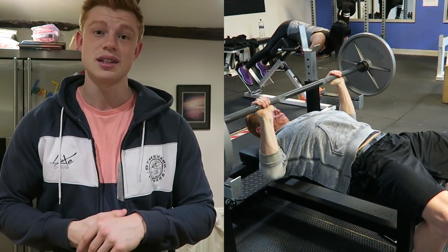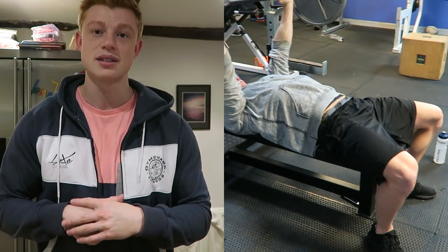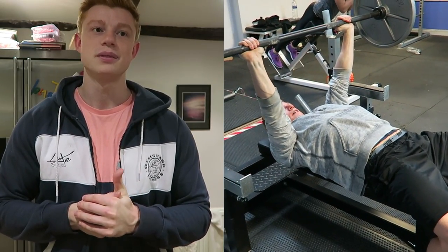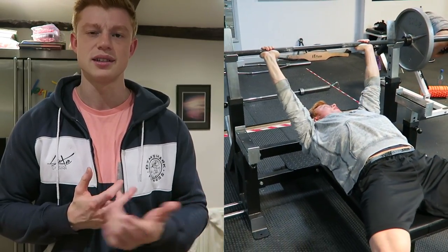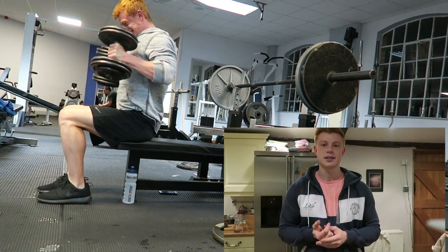First exercise, as you can see, is just straight bench press — five sets of eight on this one. It looks pretty easy but we worked up each set. I think I got to 100 kilos; this set was just 90. So yeah, we worked up nice and slowly.